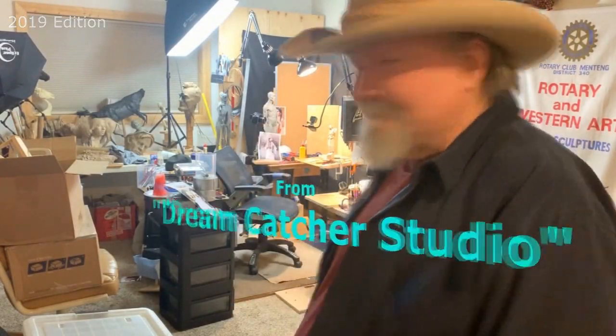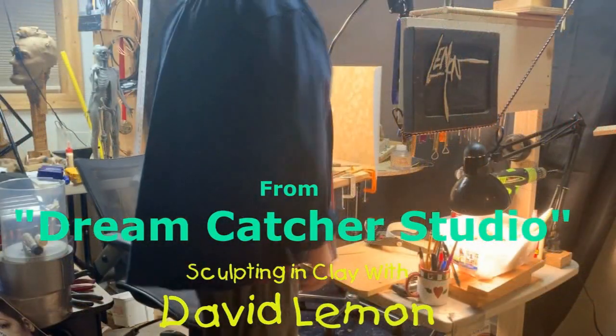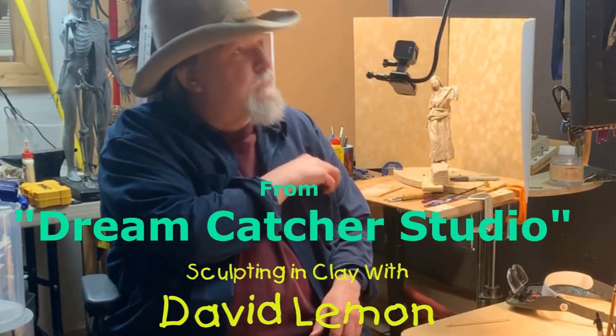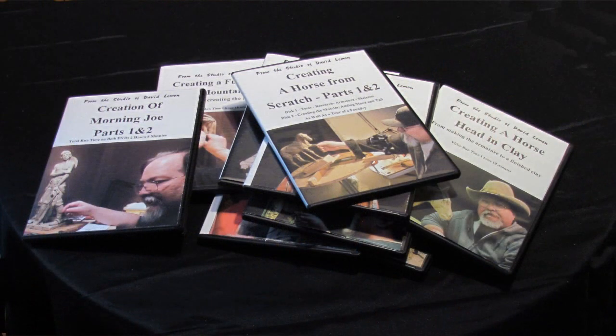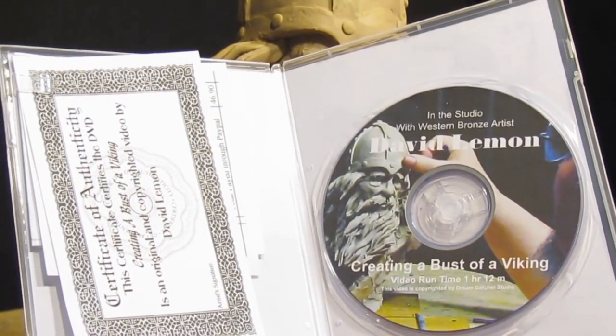Time to play with some clay. Hello, I'm David Lemon and I've put together a group of instructional DVDs to help those interested in sculpting and clay. This video you're about to watch is a review of one of those DVDs, Creating a Bust of a Viking.